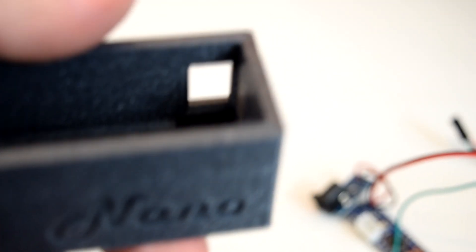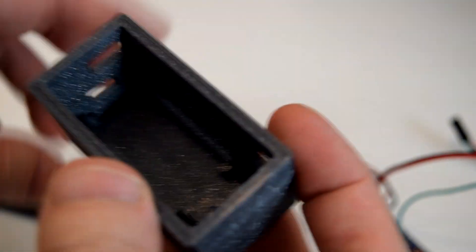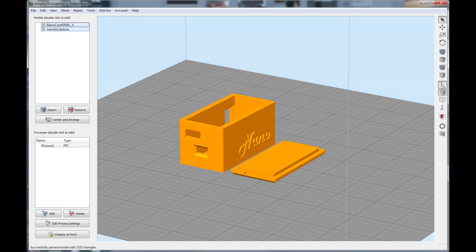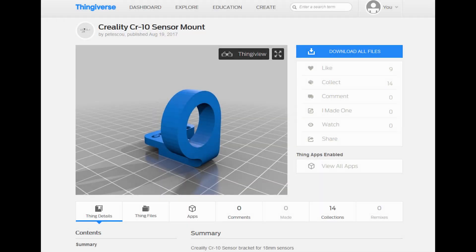To get started, you'll need to print out a case to hold your Nano and DC jack module. You'll also probably want to print a mount for your printer that fits the sensor you bought. I've included a link in the description to the case I designed for the Nano with the DC jack module I used, and there are plenty of models on Thingiverse for sensor mounts.